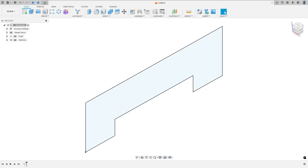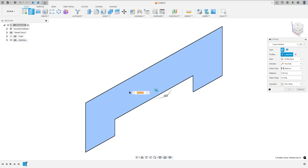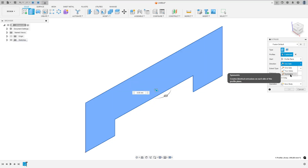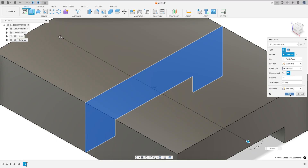We need to extrude this 75 millimeters. Go to extrude, select this profile, and for the direction select symmetric, measurement — whole length, and the distance here is 75 millimeters. Press OK.